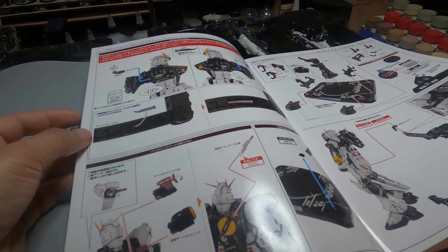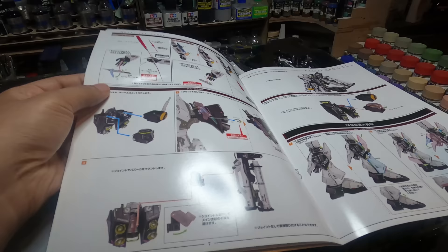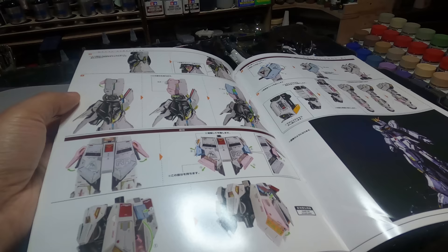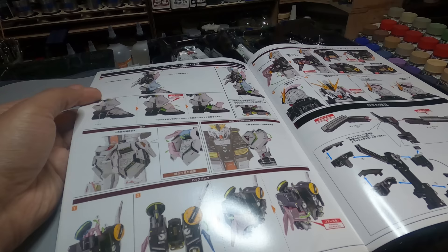This thing is premium from top to bottom. The Tamashi Nations booklet has a bit of information — only one section is in English, where they explain their thought process and methodology of creating the Metal Structure Nu Gundam. The instruction manual is like any other Tamashi Nations Metal Build instruction manual: straightforward, to the point, easy to understand, and in color. I'm grateful for that even though everything's in Japanese.